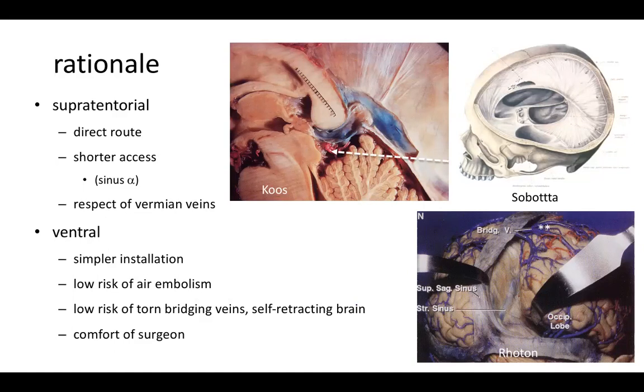It's a little bit of trigonometry to understand that. It allows a respect of the vermian veins. Here you see on this 3D image from Subota that the tentorial splitting allows good access to the tentorial notch and the structures around it. And here on this anatomy preparation by Rotten, you see how you can gain a very wide access by splitting the tentorium and retracting the occipital lobe.